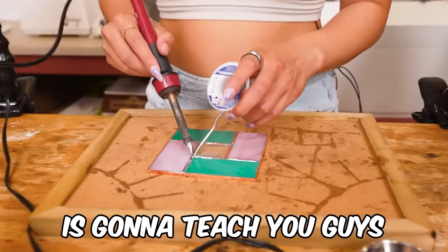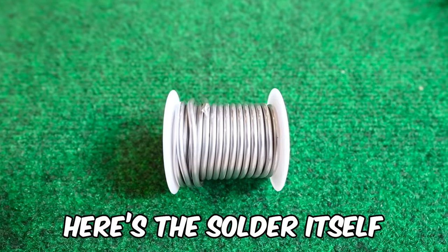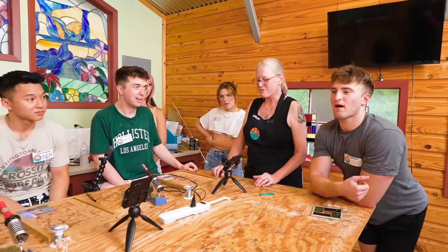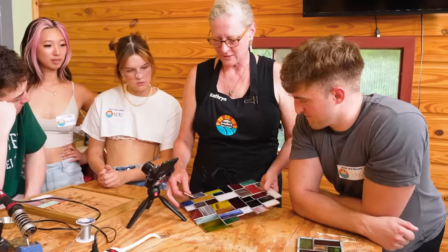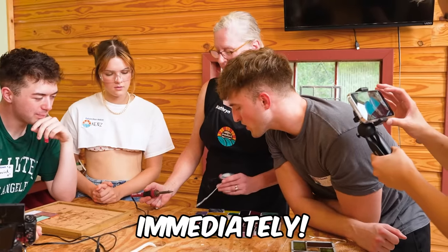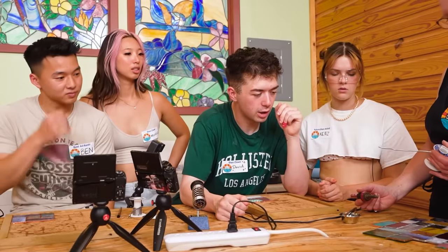For lesson number six, Katherine is going to teach you guys how to solder. Quick safety note — the soldering iron is 900 degrees. That could literally kill all of us. There's the soldering iron, the solder itself, and flux. You have to have flux for the solder to stick — that's rule number one. You're going to put your piece at a 90-degree angle, get some flux on your flux brush, and using your solder and your iron — oh, it's so pretty and sparkly. It gets hard immediately. Please resist the urge to jerk on it — just melt it off.